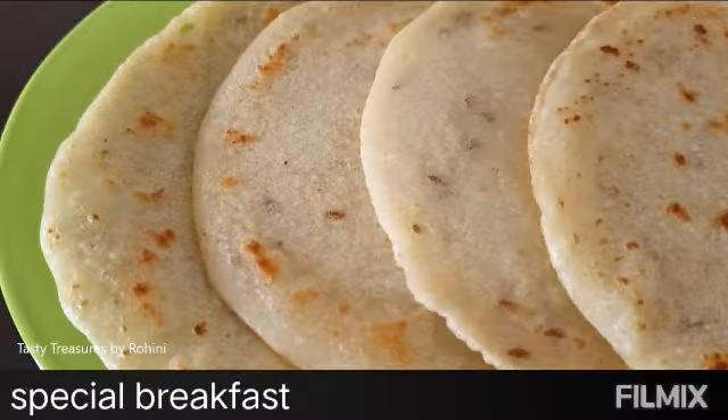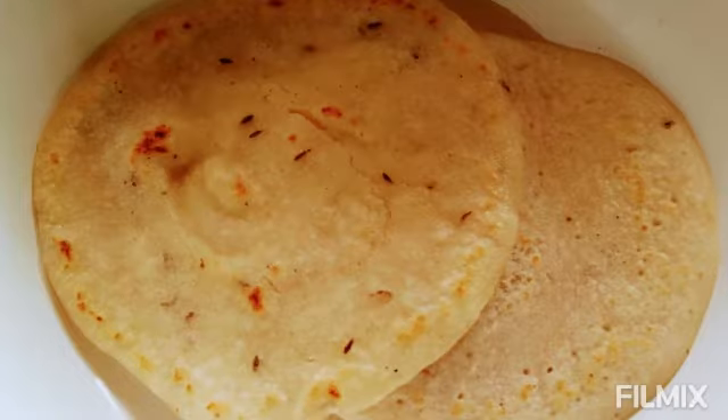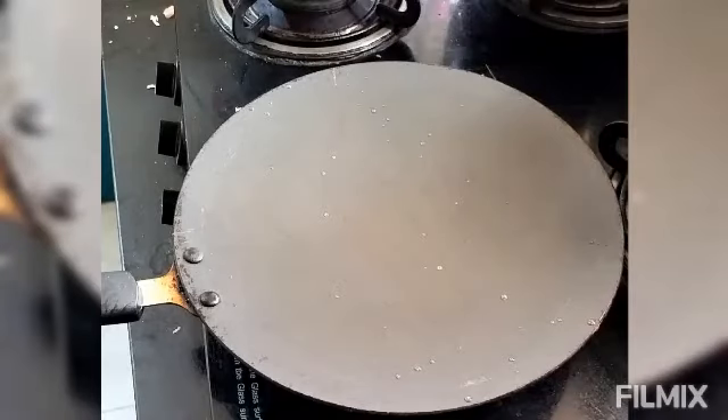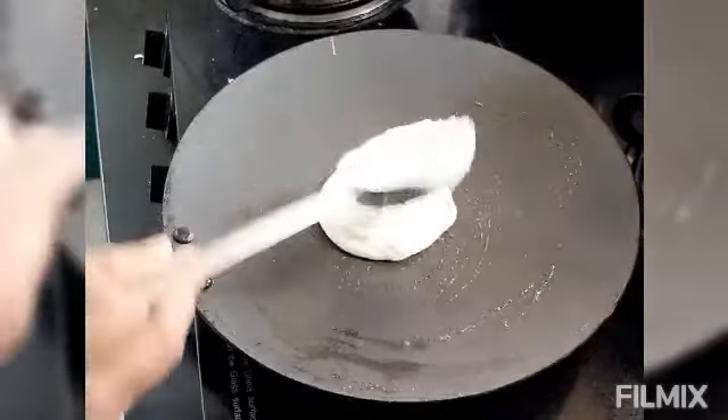Welcome to M&O Kitchen. This is a special idol breakfast. We have a little bit of tension — we don't have any tension. We have a taste of breakfast. What is this breakfast?